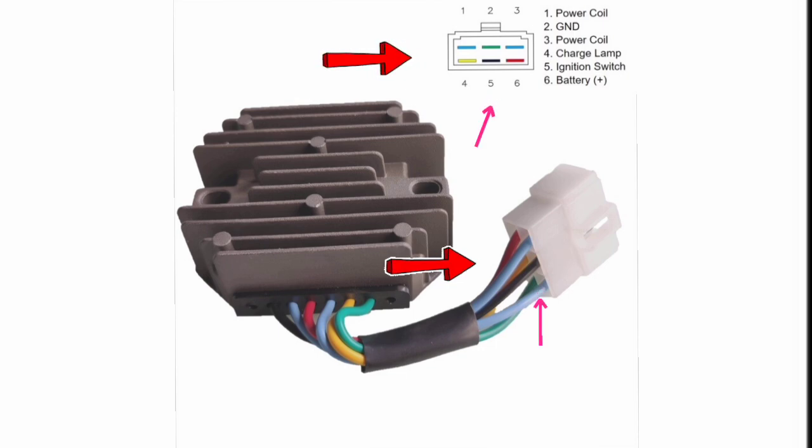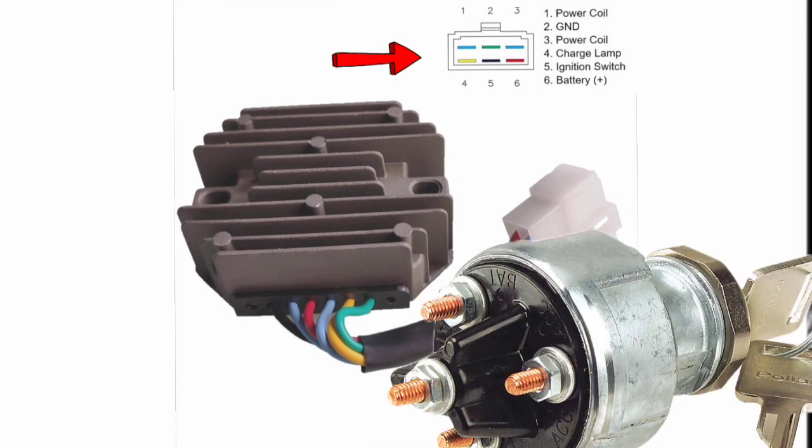Pin number five is the ignition switch — the black wire — and the ignition switch is also an accessory input. Pin number six is battery positive input, coming from the battery positive terminal via the ignition key switch accessory.